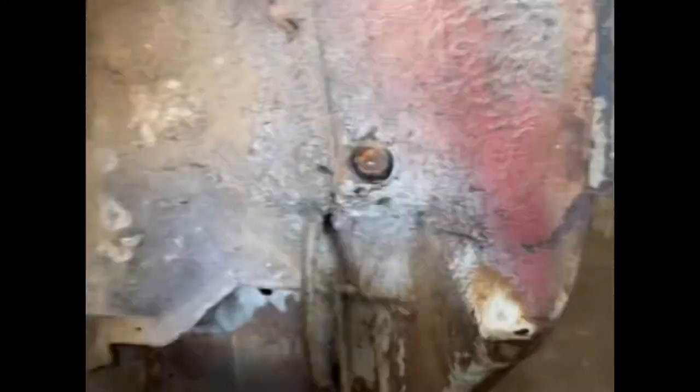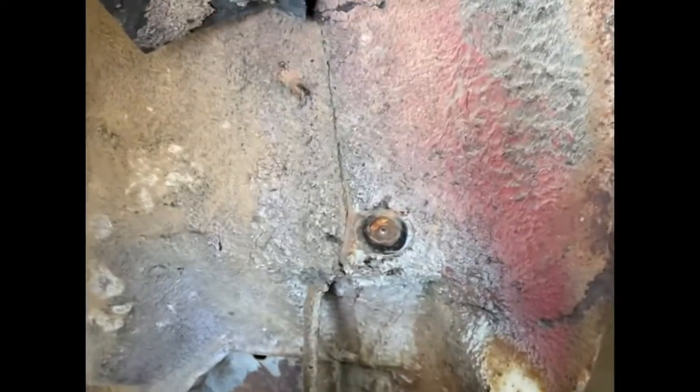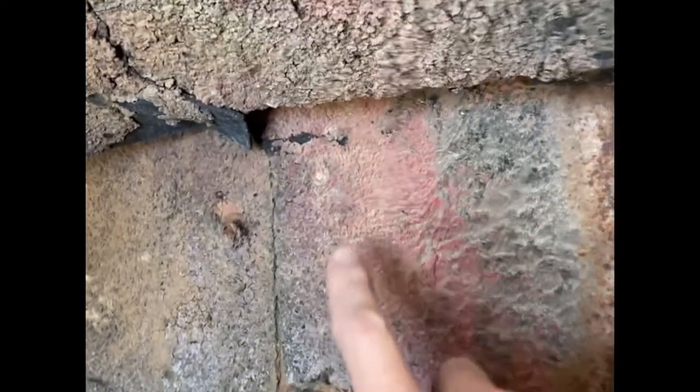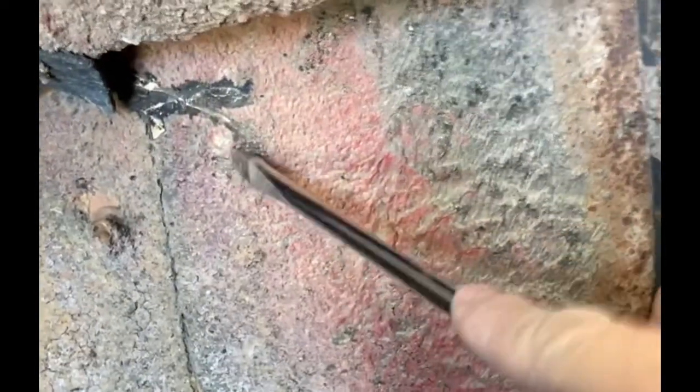I'm getting off these inner fender wells from my Road Runner and you can see that they're held down by these little screws with these big washers, and they're actually hidden pretty good. You've kind of got to unearth them like an archaeologist — scrape out all this undercoating to get these things unearthed.